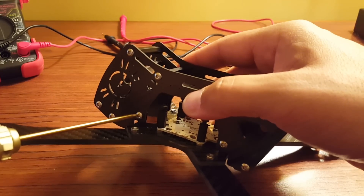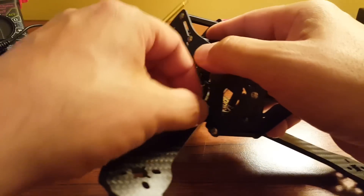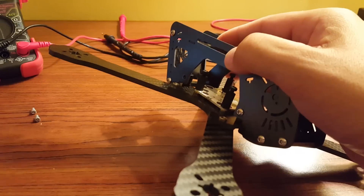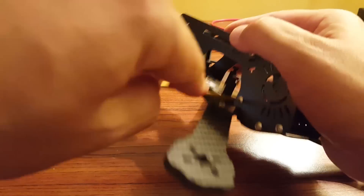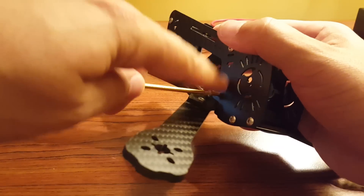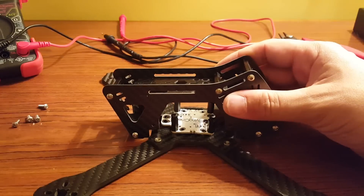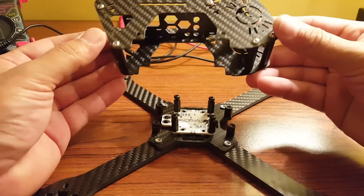One, two, three, and here's the last one — and four. And now it just lifts off like so.